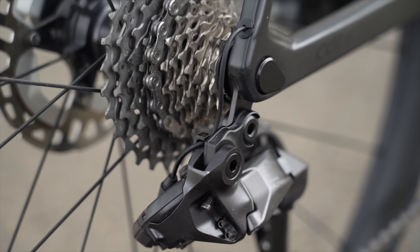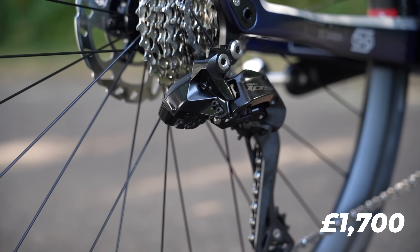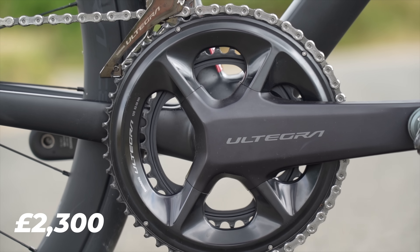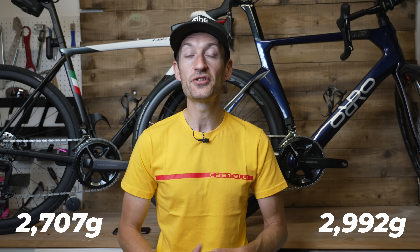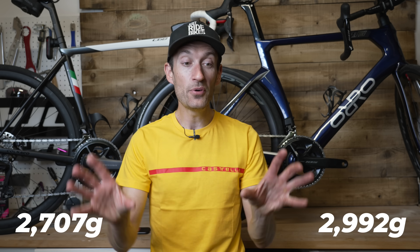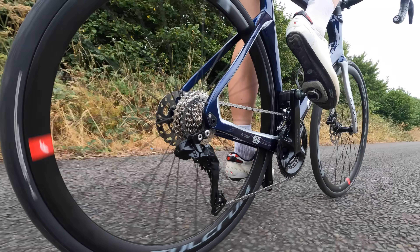The first difference is price. The new 105 Di2 retails for £1,700 here in the UK, while Ultegra Di2 is £2,300 — a £600 difference, which is quite a lot of money. On the scales, 105 Di2 is just under 3 kilograms whilst Ultegra is 2,700 grams, so a 300-gram difference. You're paying £600 more for Ultegra and getting a 300-gram weight saving.